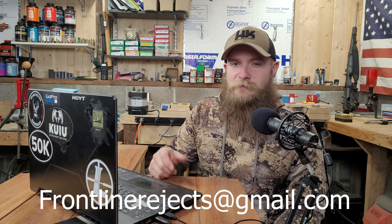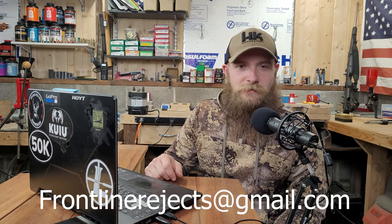Welcome back to Frontline Rejects. Before we get started today, we'd appreciate it if you could help us out by hitting that like and subscribe button, and by dropping a comment in the comment section below. And if you'd like to reach out to us directly, send us an email at frontlinerejects at gmail dot com.